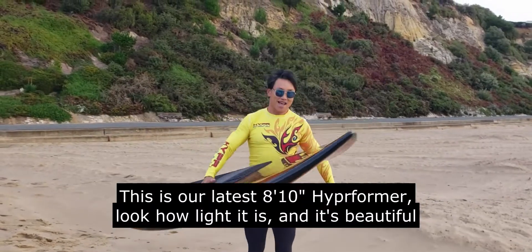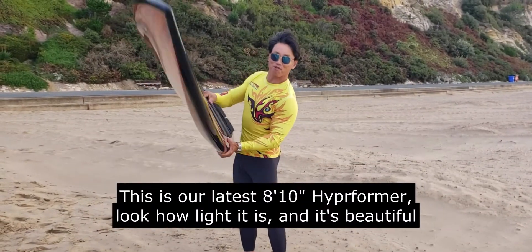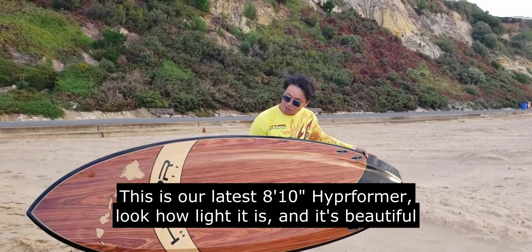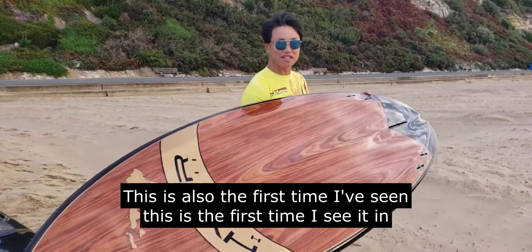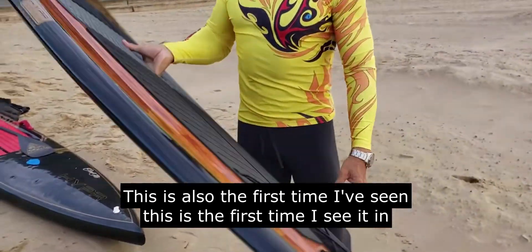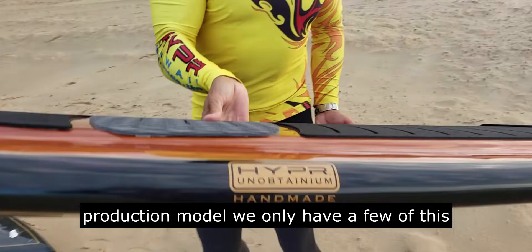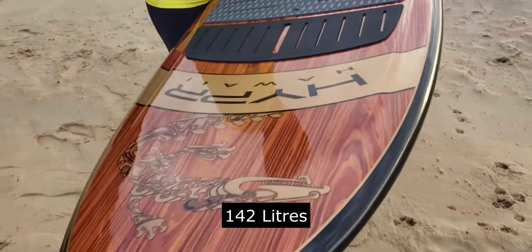This is our latest 810 High Performer. Look how light it is — and it's beautiful. This is also the first time I've seen it in the actual production model. We only have a few of these. It's 142 kilos.